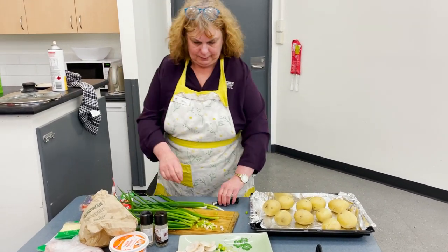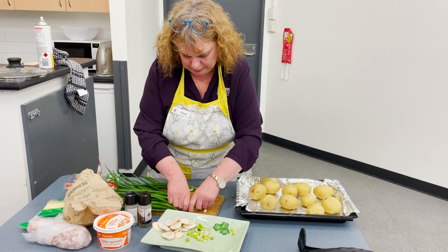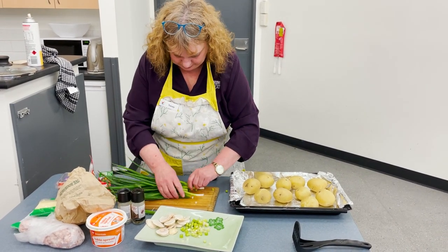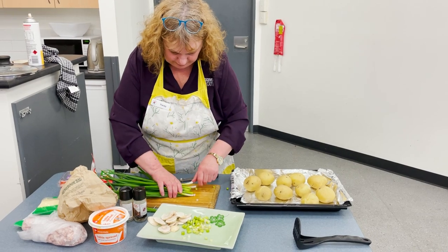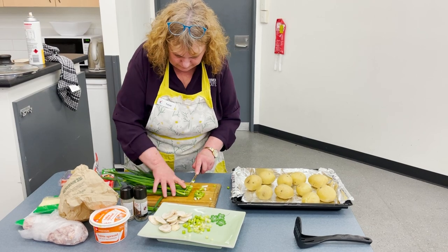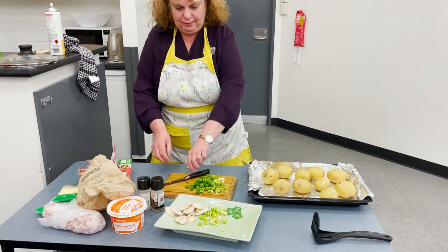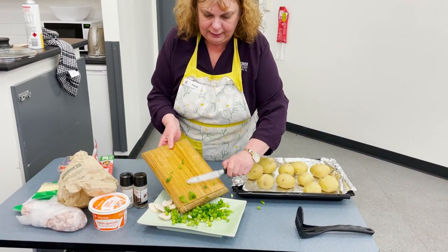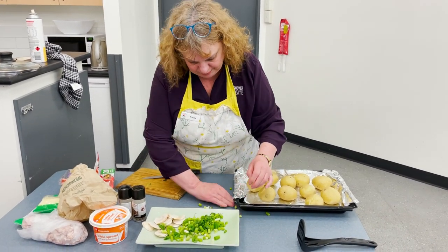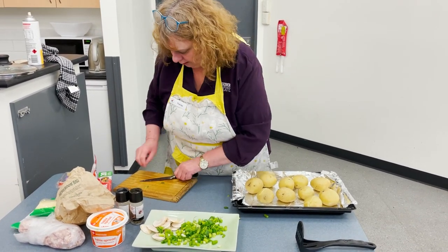I tend to just use the green part. I don't like the white part because it's more oniony. We can use both — we're going to wing it. I'm going to be serving this with a salad, and Carolyn kindly got a Caesar salad from Costco, which we're going to serve with the potato. Or any other salad you want — it's up to you.